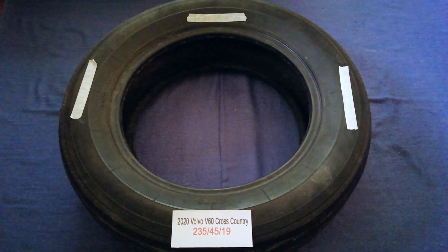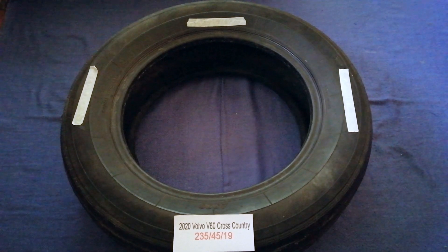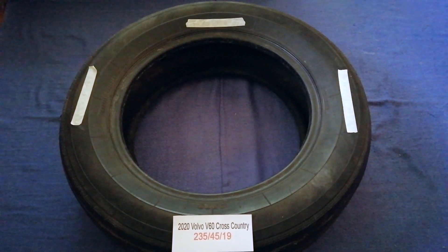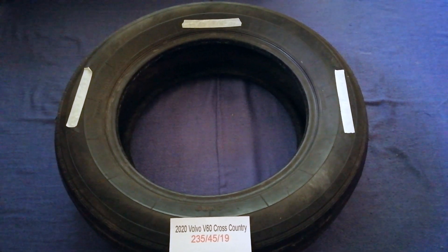So once again, the tire size for the 2020 Volvo V60 Cross Country is 235/45/19.